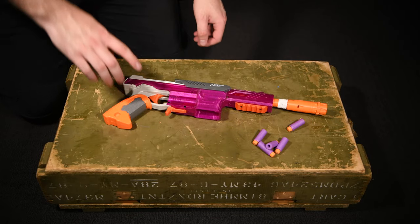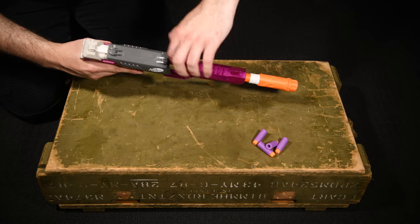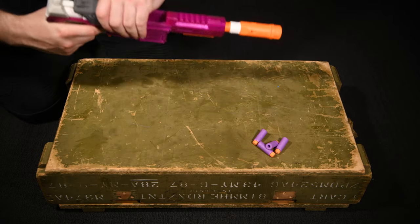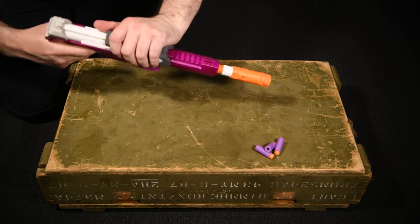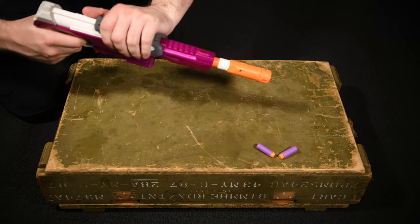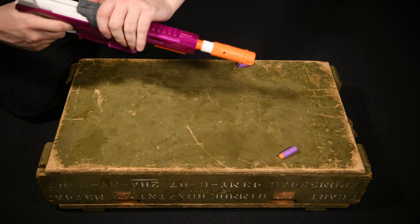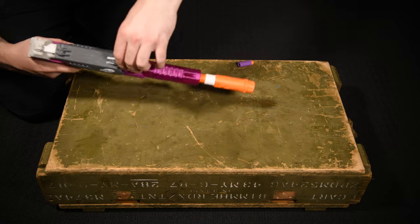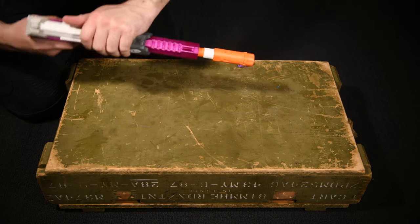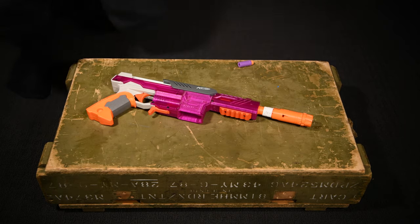One final little tip: if your Nerf club rules don't allow pistols to be mag-fed for pistol rounds, you can still load the SPAMPH single shot like you would with a Falcon Fire. I found that I could load it very quickly and I'd say it's very viable for pistol rounds to use it like that. I hope you guys have enjoyed this video — any questions, leave them below, and as always, thanks for watching.